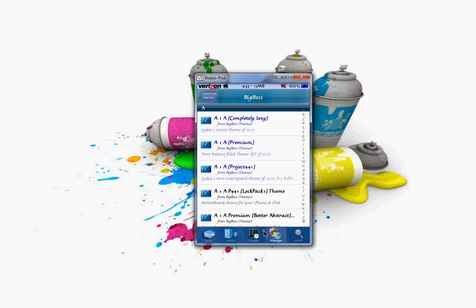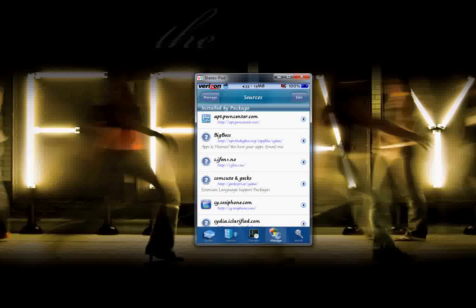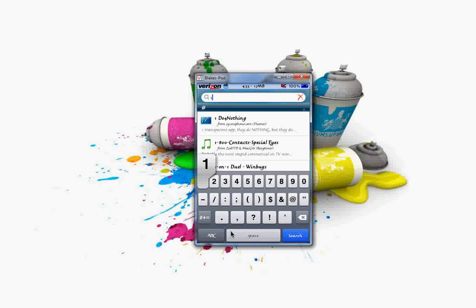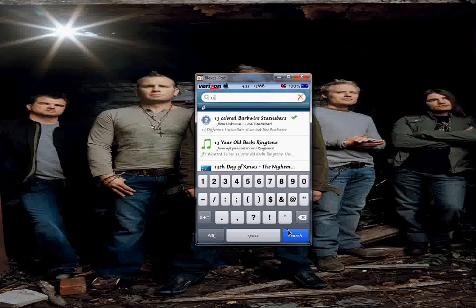Today I submitted my barbed wire status bars and also submitted the Nazi page dots to BigBoss, or Planet iPhone, but it will be in the BigBoss source. It's not in there yet — it's probably going to take a day or two. I went through the process and made them, and I have them online, but it's private right now. Hopefully, my status bar and my page dots were accepted — I'm pretty sure they were. Hopefully they'll be on there in a while.